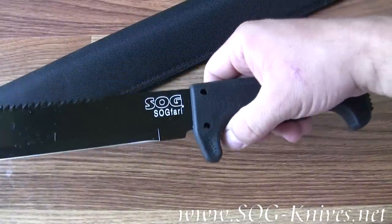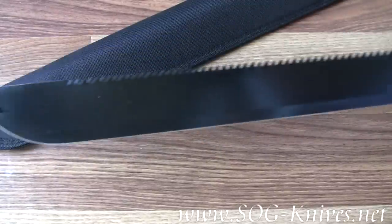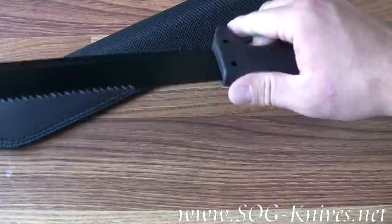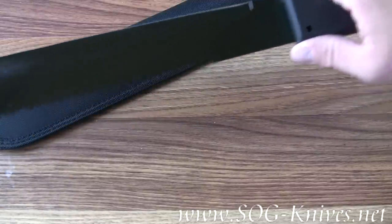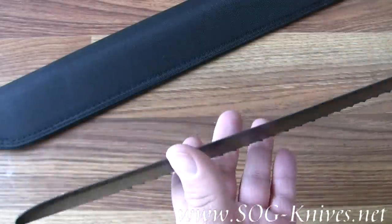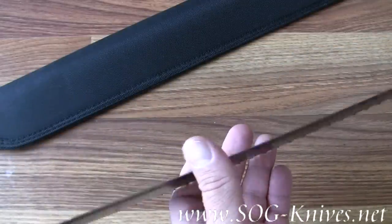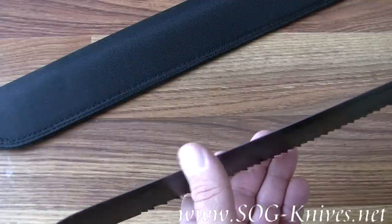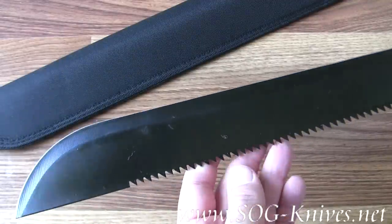This is the SOG Fari Machete, model MC-02. It's the large version of the machetes, and what you'll find different about SOG machetes, first of all, is the edge of the blade. It's probably sharp enough to shave an arm — it's very, very sharp.